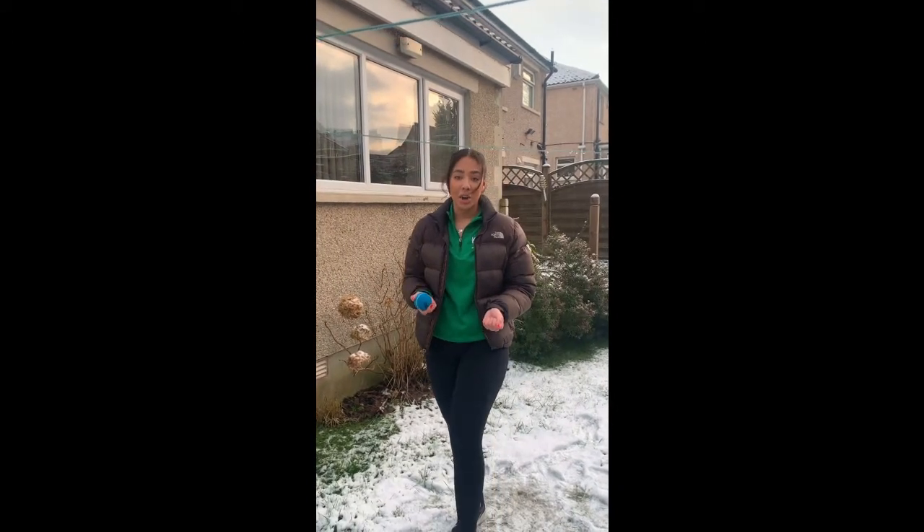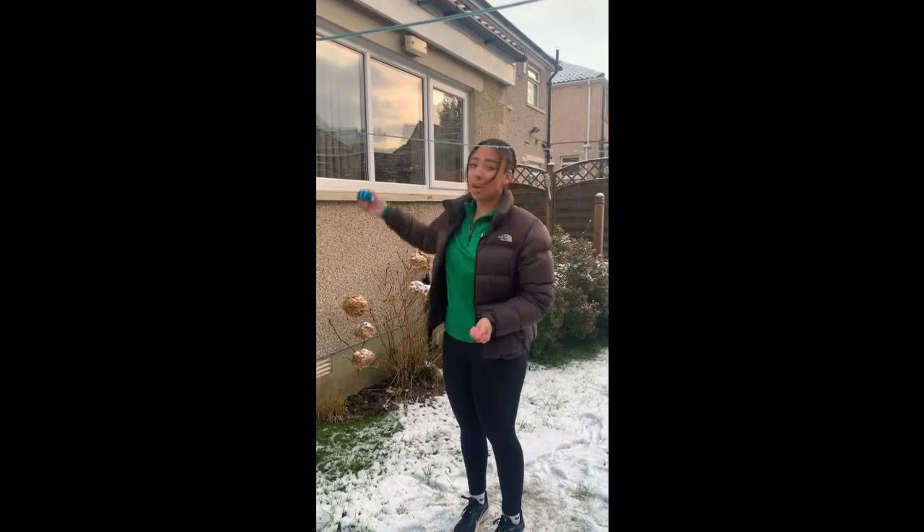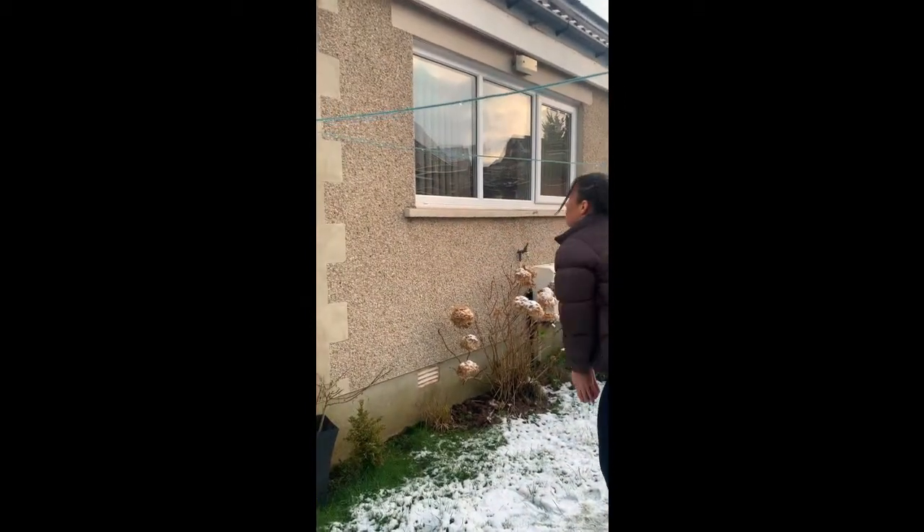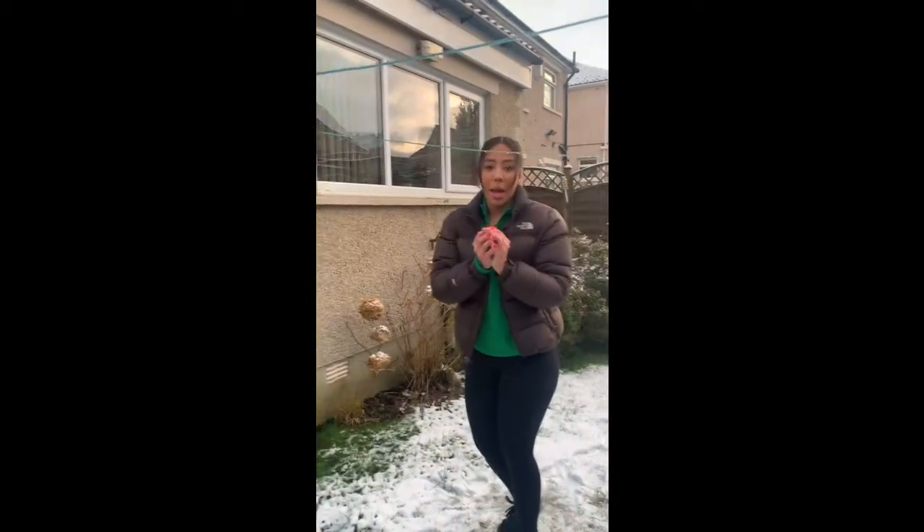To make this challenge extra hard, you can change the height at which you throw the ball — you might want to start throwing it a little bit higher to make it a bit more difficult. Good luck with the challenge, guys!